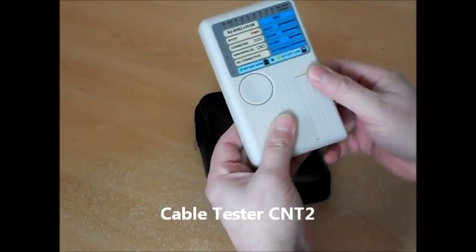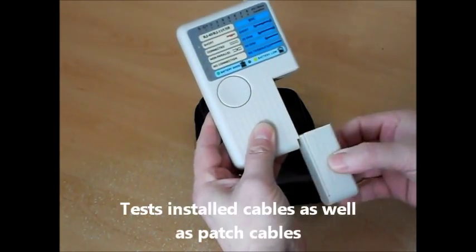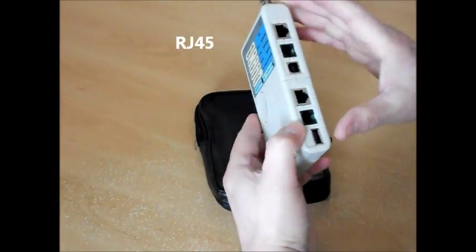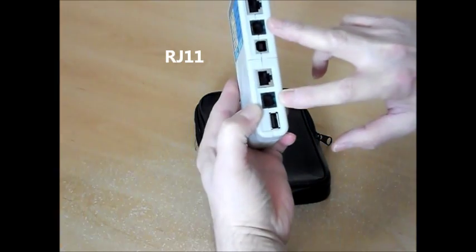Hello, I'm David from Clearvision Systems and this is our CNT2 network cable tester. The CNT2 can perform tests on a variety of cable types and can perform some basic tests on BNC cables.